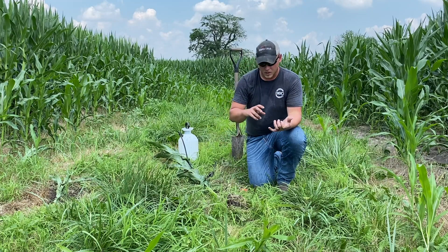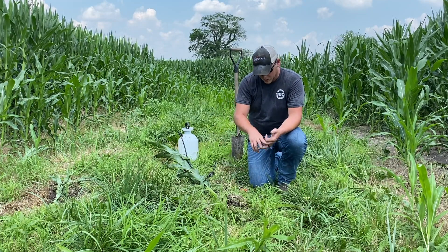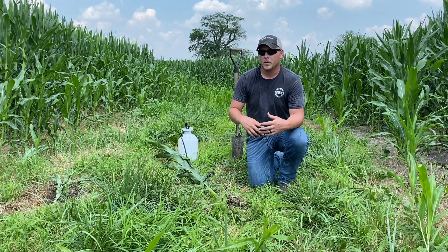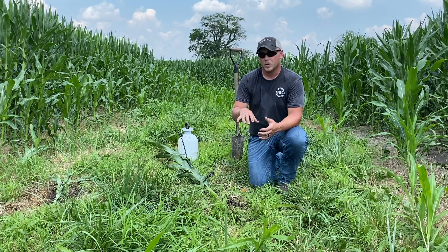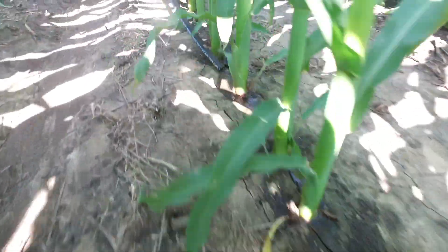We're talking about applying nutrients with products like Bandit, Y-Drop, and other nitrogen application tools. By being able to put that nitrogen that close to the plant, it's immediately available at all these root hairs and all these crown roots.